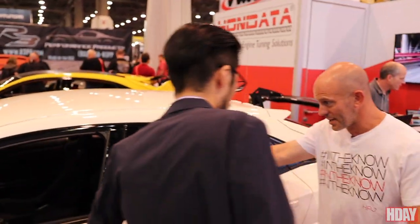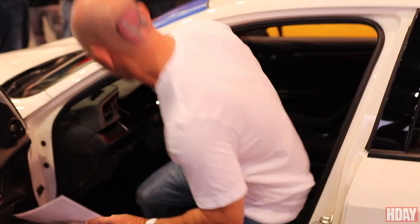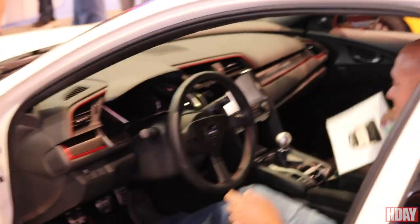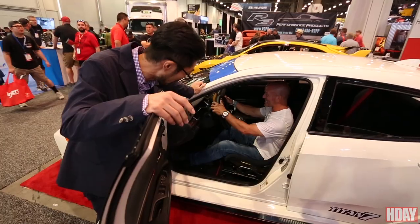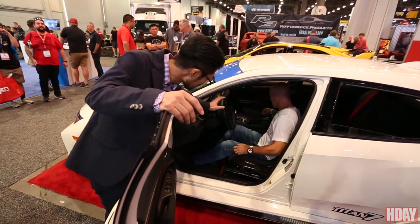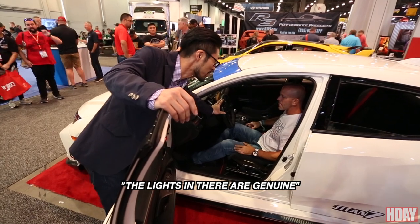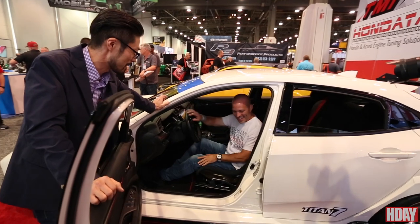Coming around to the side — inside, I didn't even see that — you have the Spoon steering wheel. I've got to sit in this, I've got to check this out. Oh, Daisuke — I love it. This is really nice, it's a really good feel, a good track feel to it.